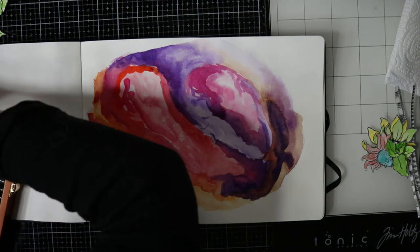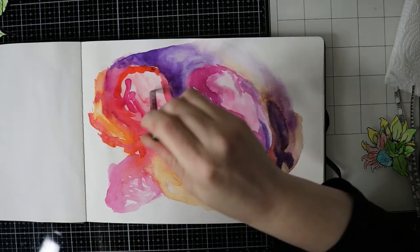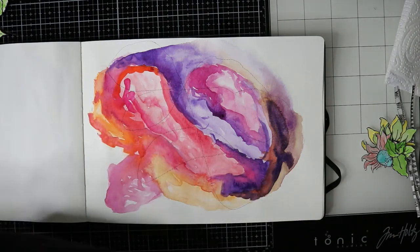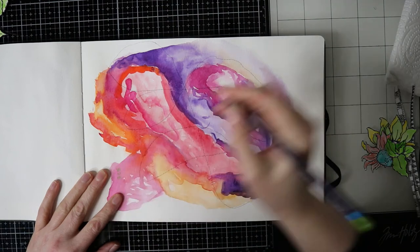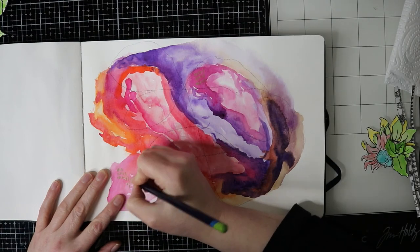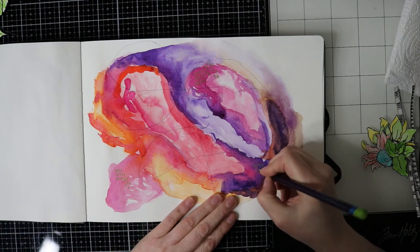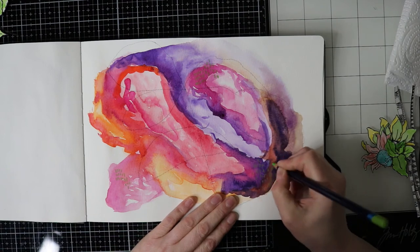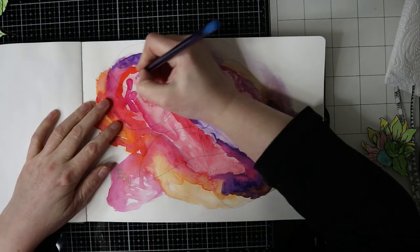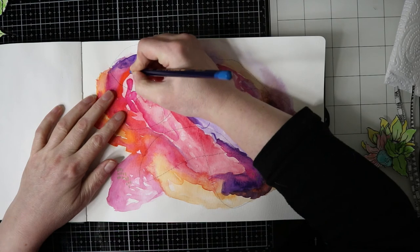I'm starting off with a black pencil and I'm going to scribble all over the page, just very loosely. And with some colours I will put some marks down on the paper, and I will also doodle a little bit so that this page has a little bit more interest.